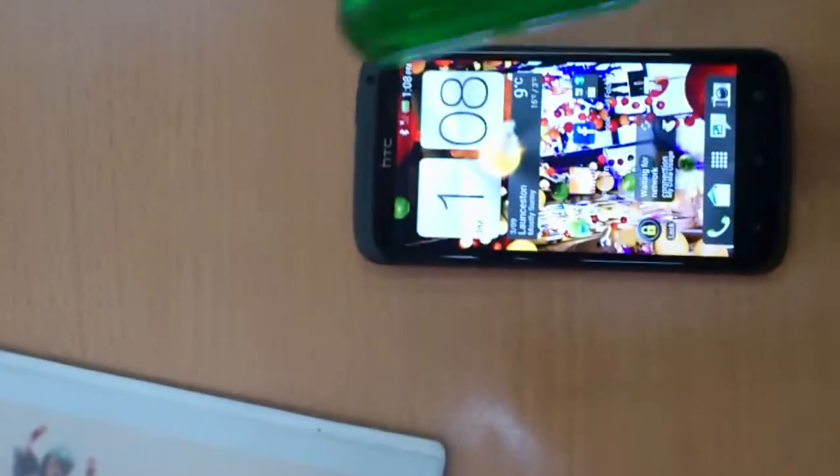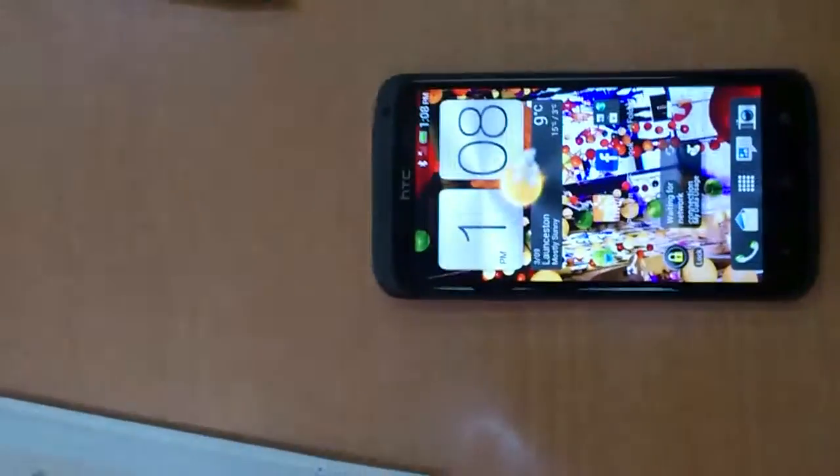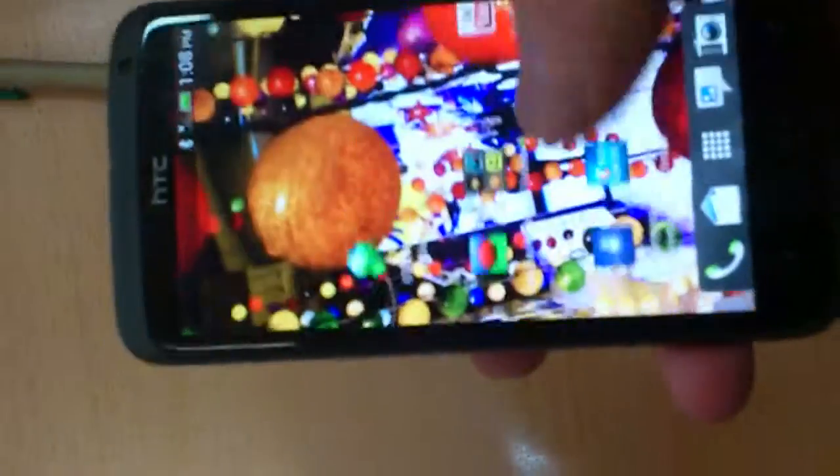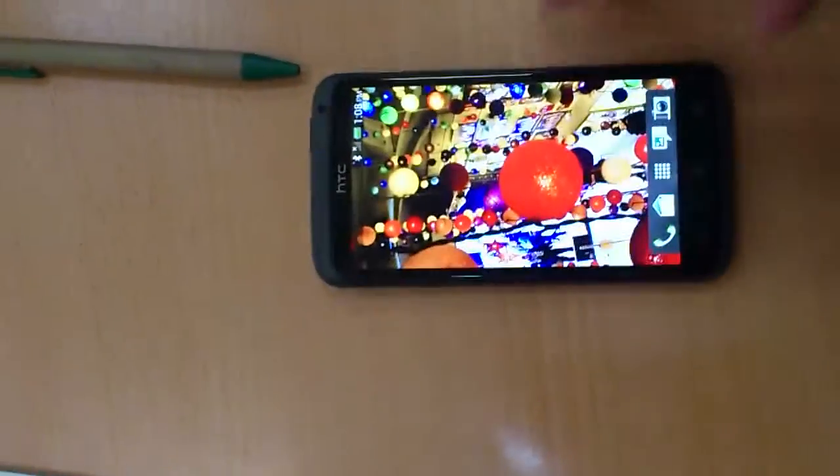We're just going to get this little thingy here and smack it on my butt. Look at that, it's taking a pound. And look, I think it's still working. Yeah. Here we go, look at that. Gorilla Glass.